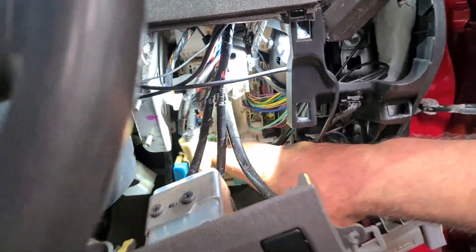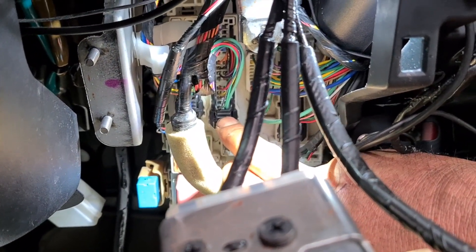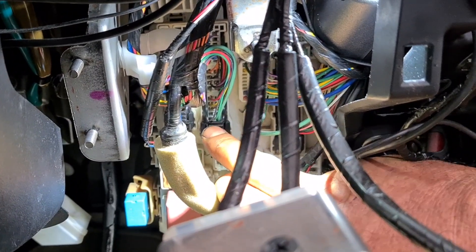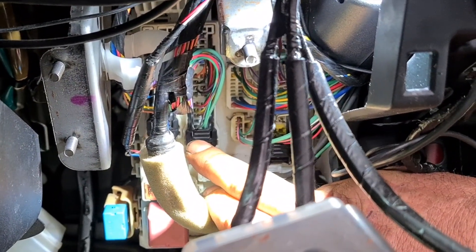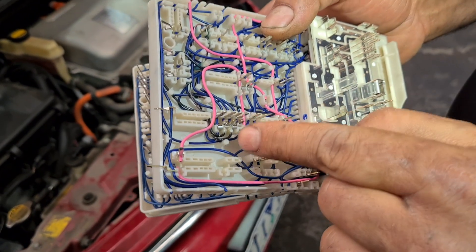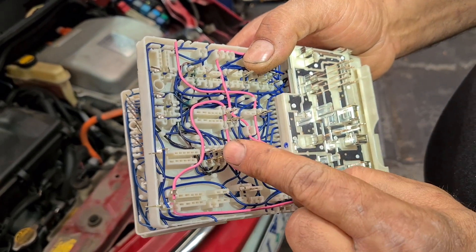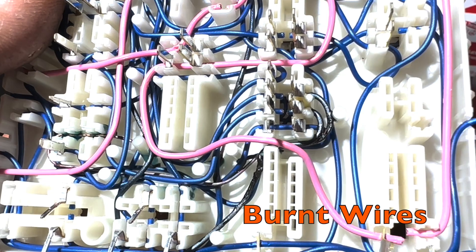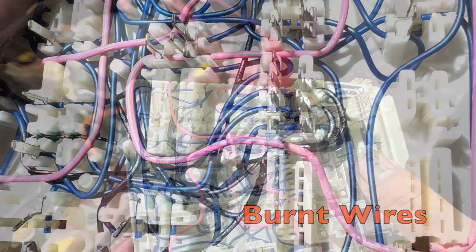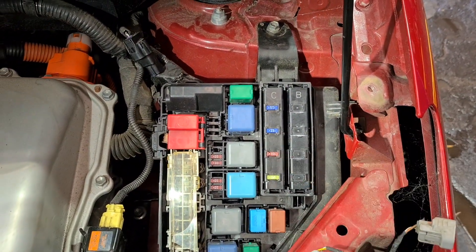I went inside and removed the cover to access the inner fuse box. When I unplugged this connector and put the fuse back in the outer EFI relay, the fuse did not blow. I removed the entire fuse box to show what happened. Here you can see the wires are melted and touching each other — that short circuit is why the fuse kept blowing.